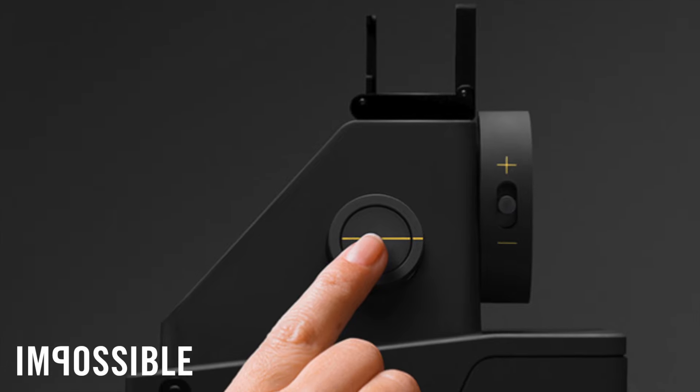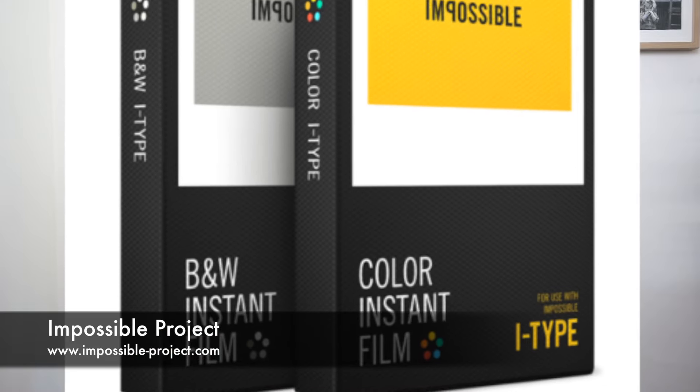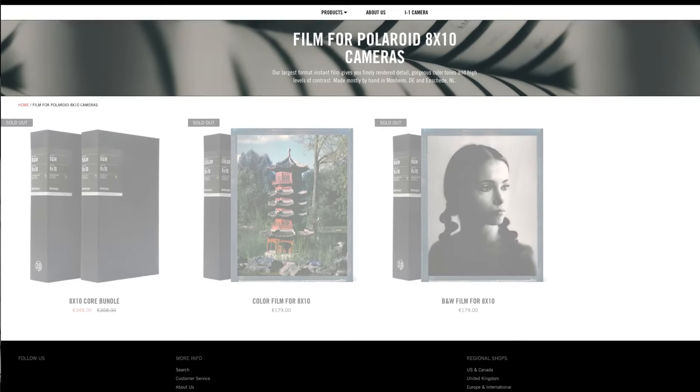If you haven't heard, the Impossible Project has come out with a new instant camera, the I-1, along with a third generation color film. Now the 8x10 hasn't been updated since generation 2, and they have now run out of stock and sold out on both color and black and white 8x10 film. I hope they're producing the new generation 3.0 for the 8x10 format.